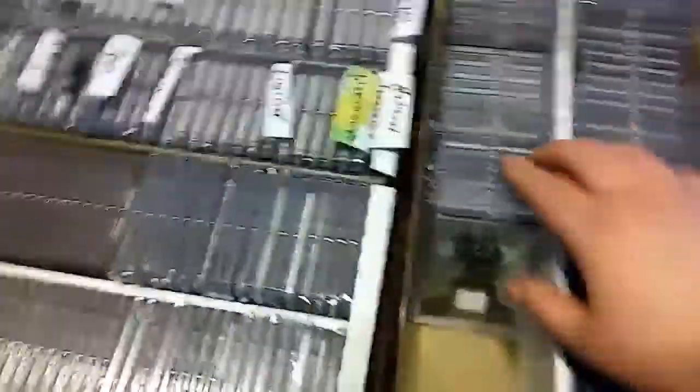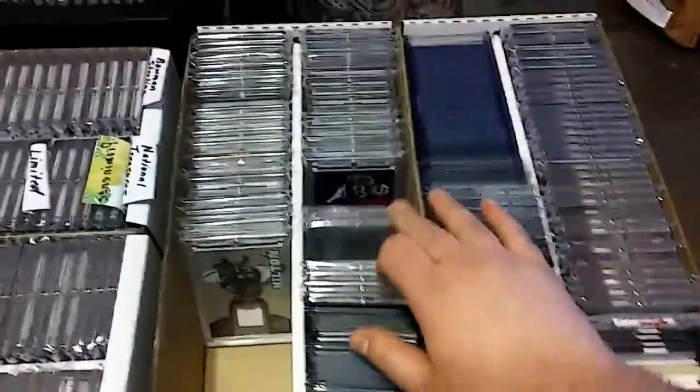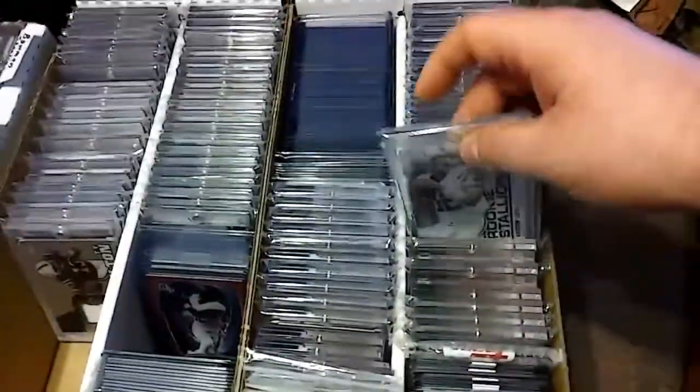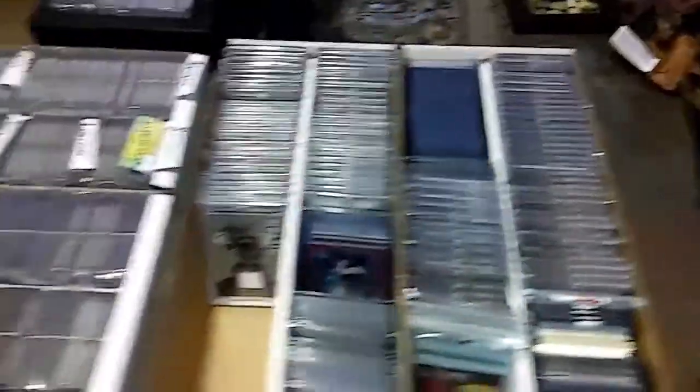Over here I got some Ty stuff mixed with some Moncree things. These are all Ty's. Over here we got some more lux. I'm in the process of organizing, so it's a little messy. But again, these are all my one touches.